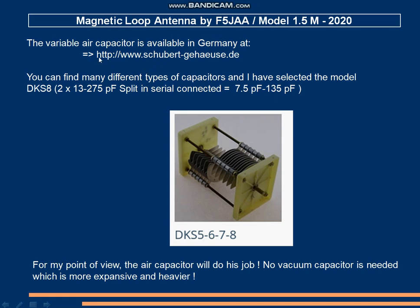The capacitor can be ordered from a small company in Germany: Schubert-Gohäuser.de. I ordered model DK-S8, consisting of two capacitors connected in series to get a global capacitance of 7.5 pF to 135 pF, which fits perfectly for our loop antenna. From my point of view, this type of capacitor will do the job — it is not necessary to use a vacuum capacitor, which is more expensive and heavier.